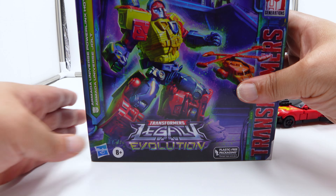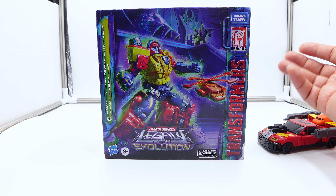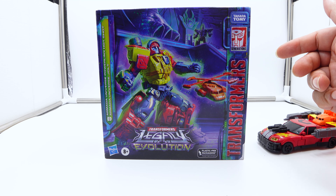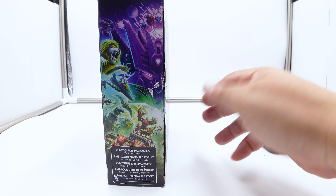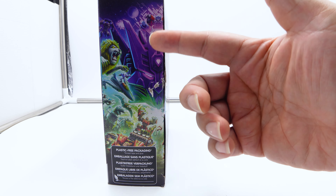Here is the box, and you get to see the more angry Hot Rod look of him — because that's basically what they were going for. In the original, Hotshot was more of a Bumblebee, and then they made him rougher and meaner looking. From the side, this is the Evolution design, more of an 'in disguise' look.